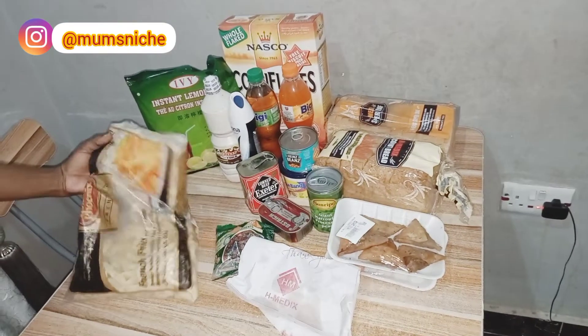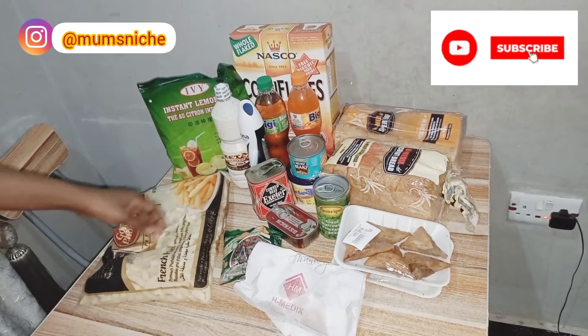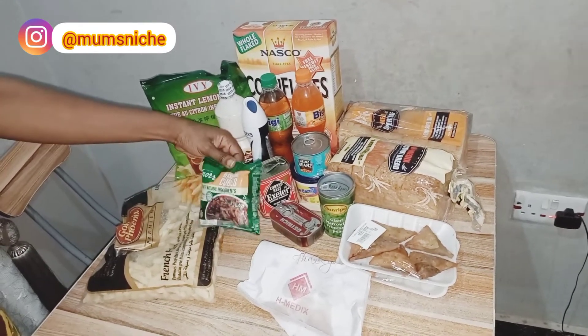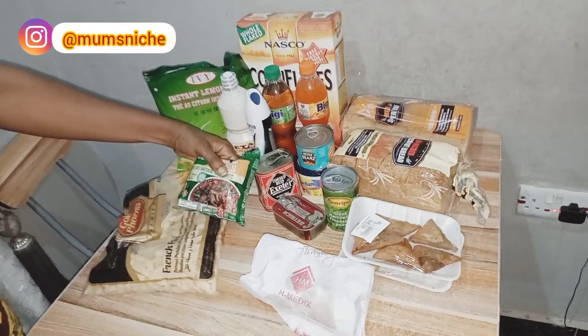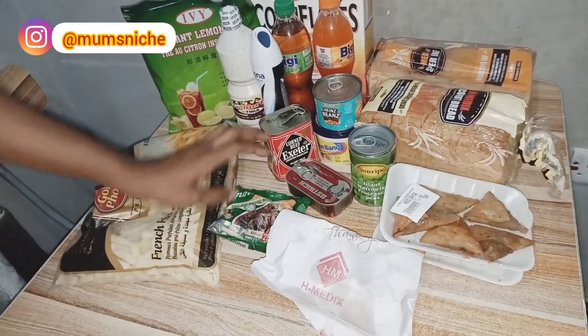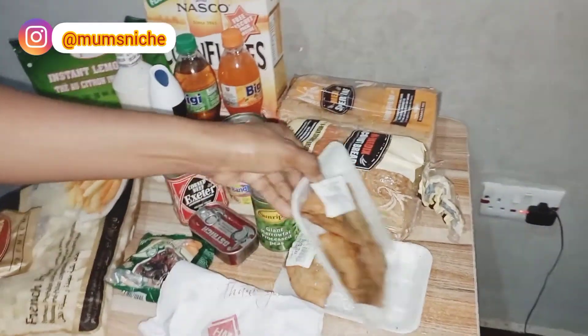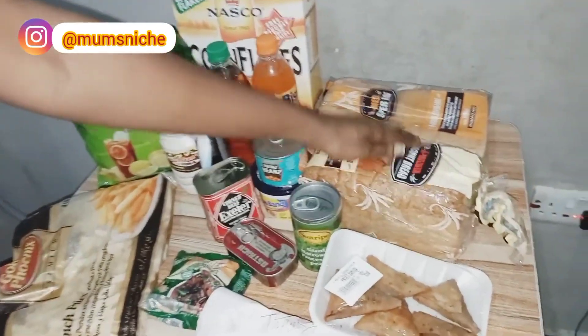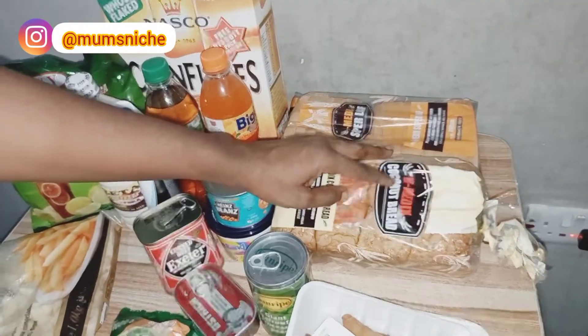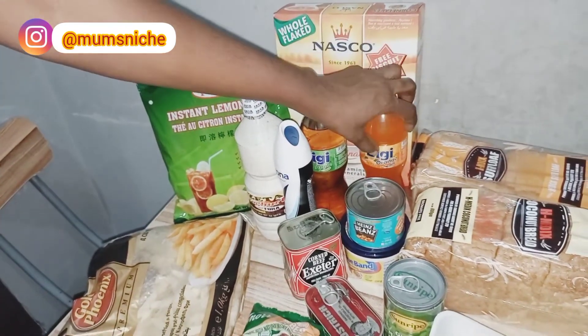A quick haul — I got these french fries, I want to try this out, and I got this new brand of Maggi, it's made with natural ingredients, so let's see. Then I got some snacks my kids are eating while we're on our way back, coconut bread — I love this bread — some more bread, cornflakes, Biggie drink.